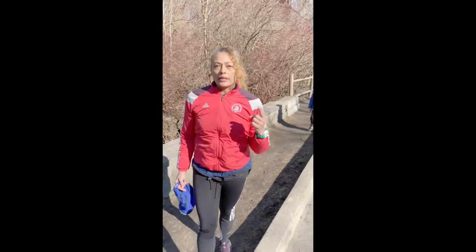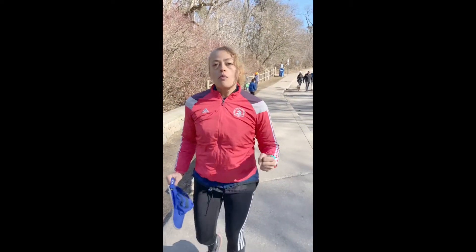Today I'm going to do some hill work. What's important in hill work is one, popping those arms to keep your momentum going, as well as small quick steps to get up that hill.